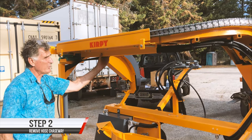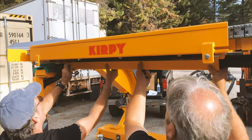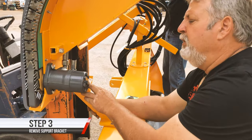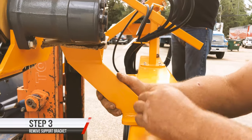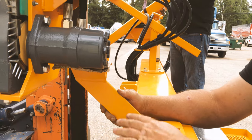Next up is to remove this chaseway here — this hose chaseway right here. What we are going to do now is remove the transportation support to this side of the motor. That consists of unbolting this bracket from the top of this brace.